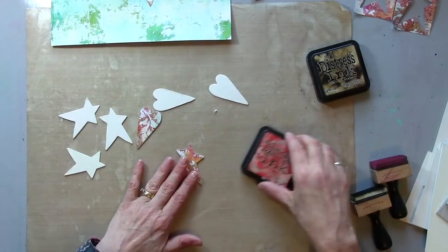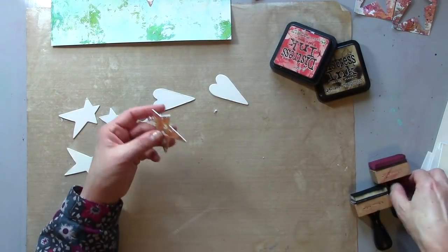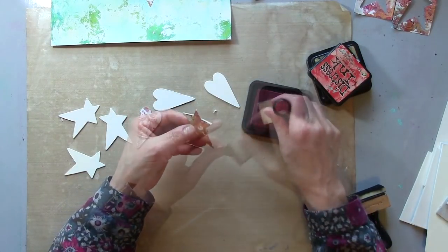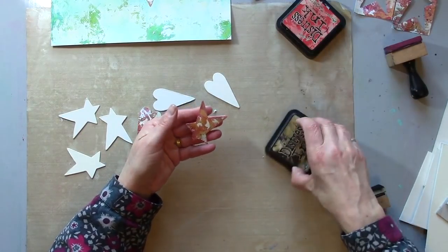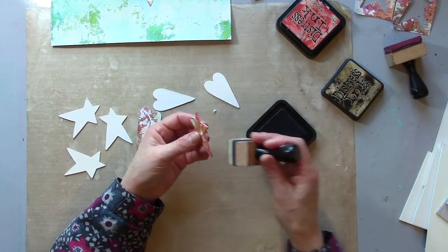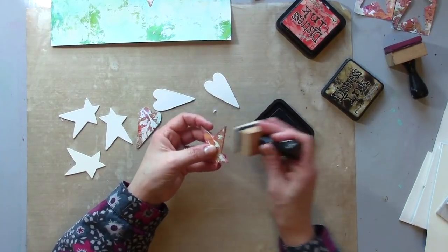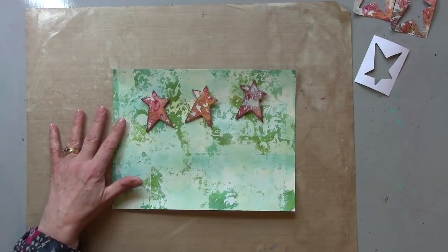I think they need edging — a bit of ink, could be any ink. I'm using distress ink. First of all I'm going to use some red because there's red in my background, then I'll also go around with a bit of walnut stain. It just keeps in with that kind of shabby chic feel.